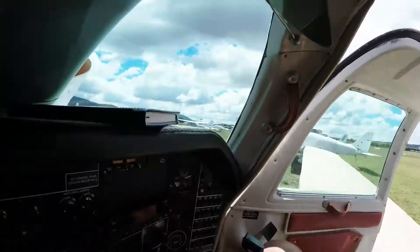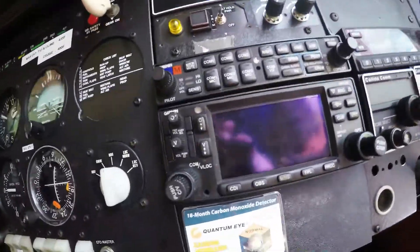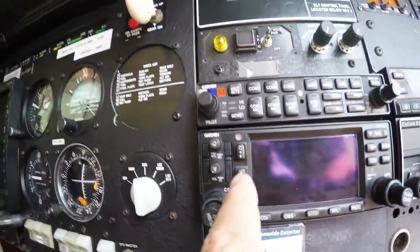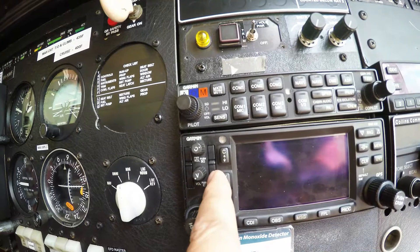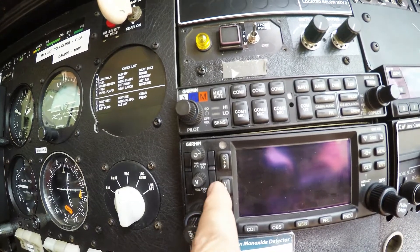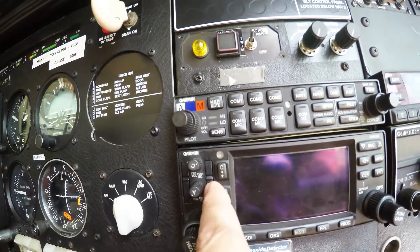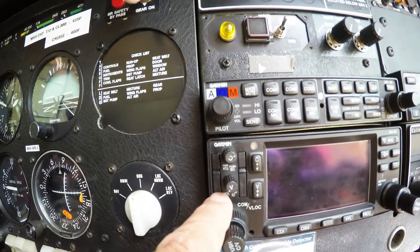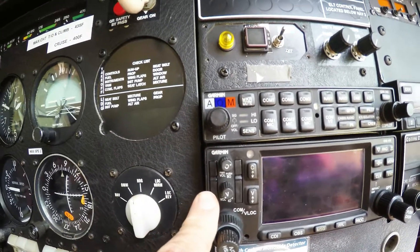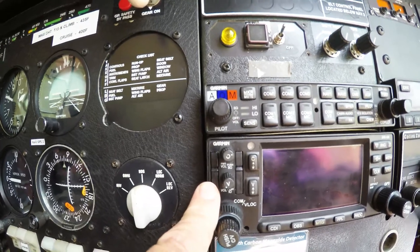I've just taken the covers partly off but we can still get into the aeroplane. Now let's have a look at the GNS 430. We've got two data cards. The first one is on the right-hand side as you're facing it, and that is the terrain data card - that one we don't worry about. This one here is called the navigational database data card, and that's the one that has to be upgraded every 28 days to be IFR legal.